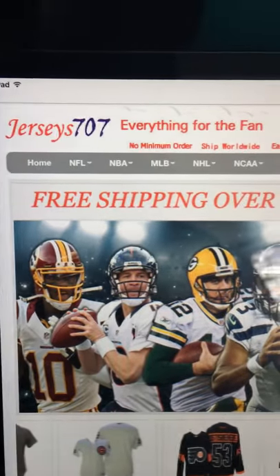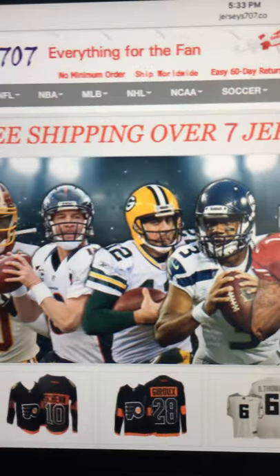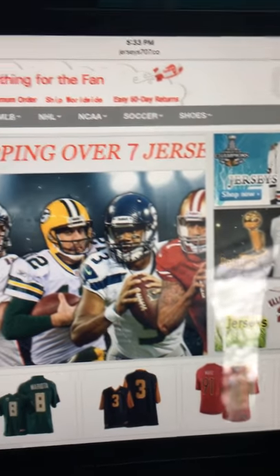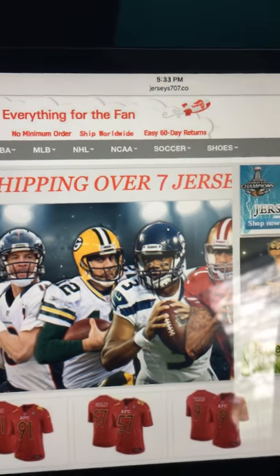All in all, between all six jerseys I'm pretty pleased. I would probably rate this website with the jerseys 8 out of 10. I don't know if any of you guys are thinking of getting jerseys, but just in case, the website one more time is jersey707.com — feel free to check it out depending on where you're located. It took about three weeks for all six of these to get here, which is not too bad. Take care everybody — I hope you guys find this review helpful if you decide to get a jersey from this website.